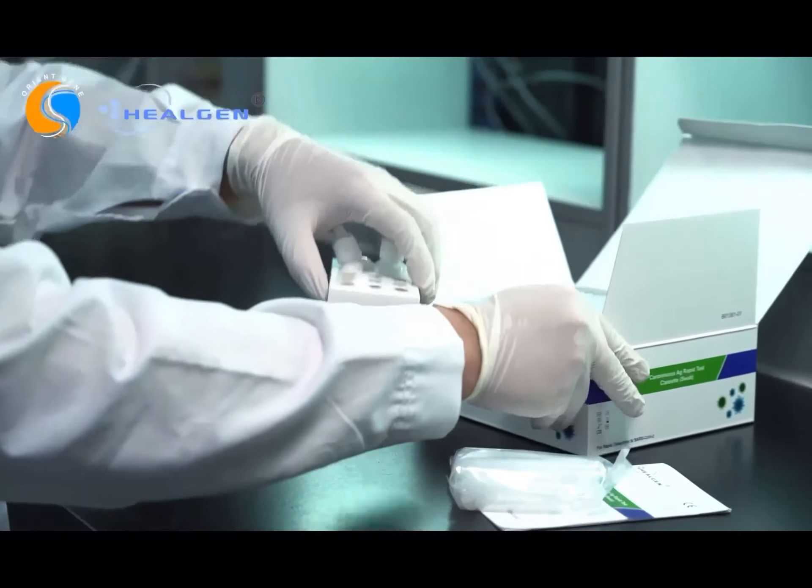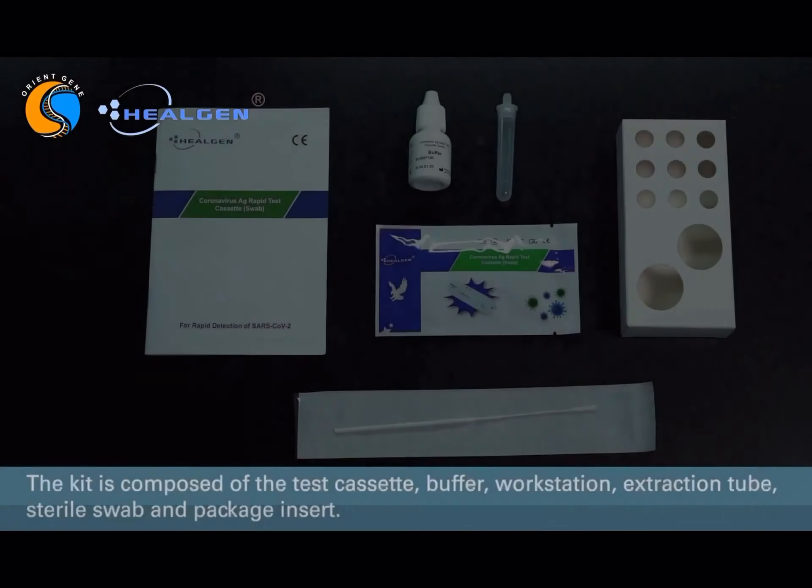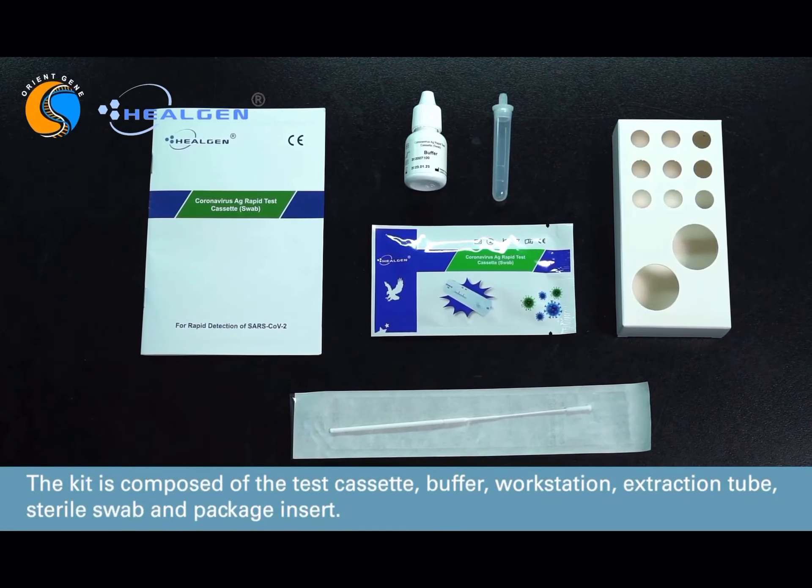The kit includes the test cassette, buffer, workstation, extraction tube, sterile swab, and instruction insert.